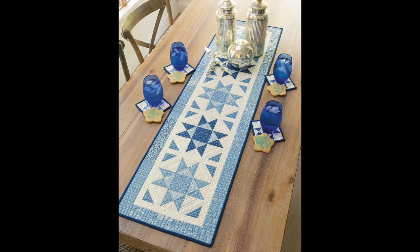The next project is the Crystal Sky table mates, which includes a runner and some coasters. This is a collection by Ann Sutton of Benny Hill Designs. This is one of those projects that can stay in the holidays if you'd like to decorate with blues, but it also goes really well into January with these colors. Just a gorgeous table runner and coasters.